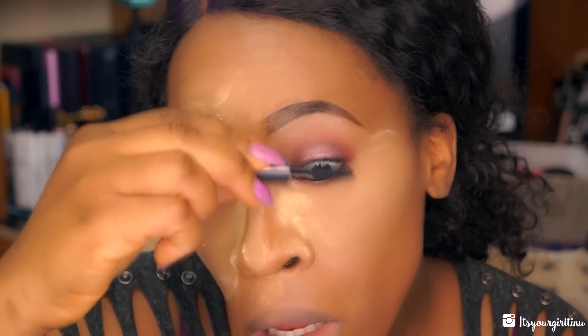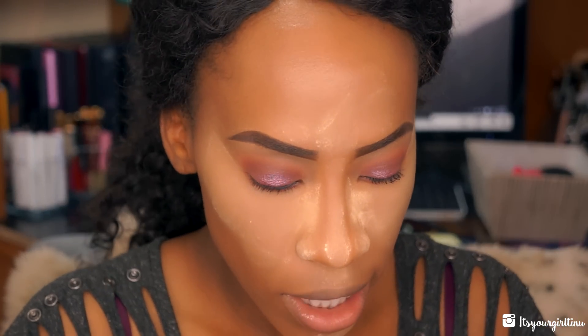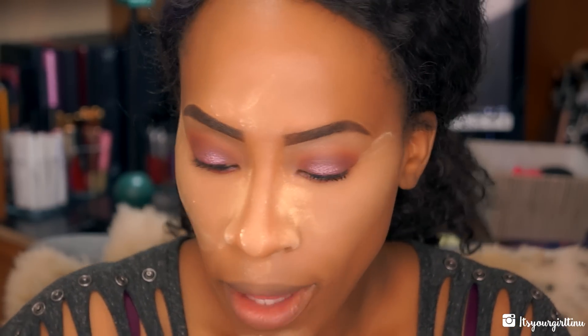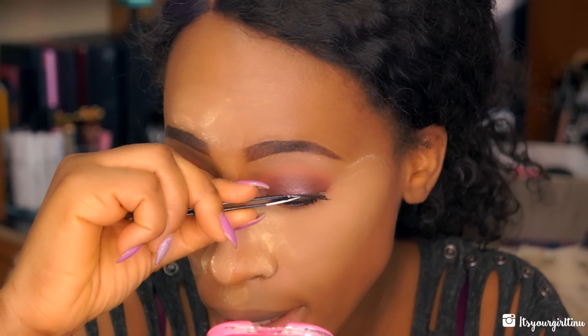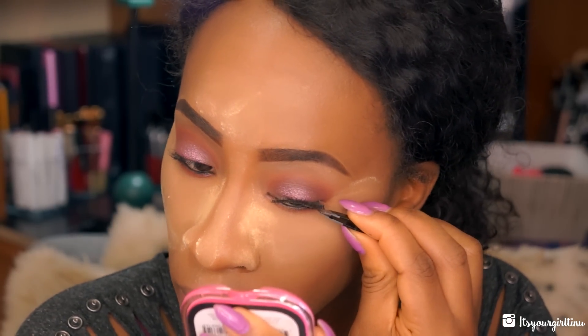Then I'm taking the Benefit Bad Gal Lash mascara. For lashes, I was going to use the Kiss Looks So Natural but I feel those are too natural, so I'm switching to something more dramatic — I think these are Crème lashes in 38s. A lot of people ask how I apply falsies — it's literally not a science. I gauge where the middle part is, leave it alone, and then go to the outer part. The lash glue dried so I had to redo one side — the glue didn't stick on like I wanted.